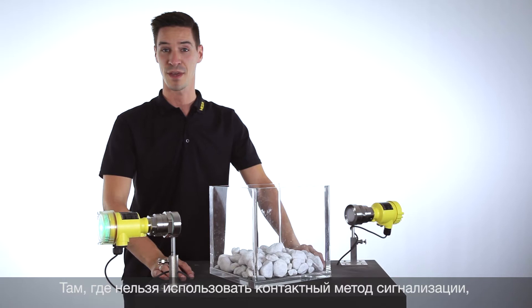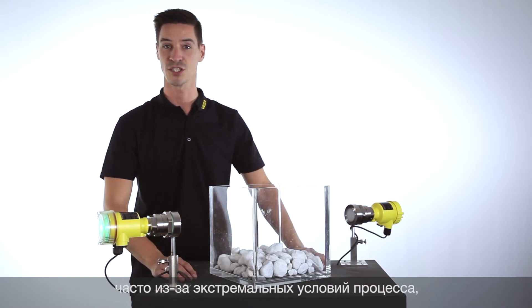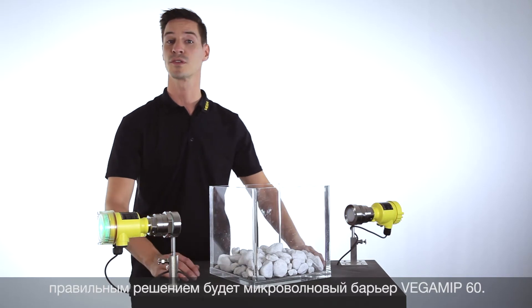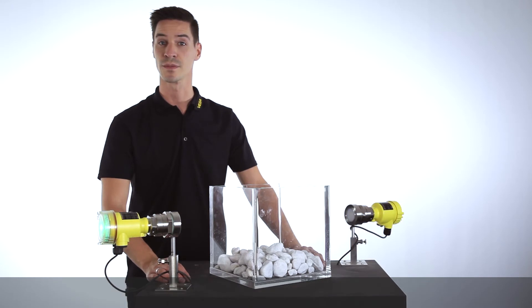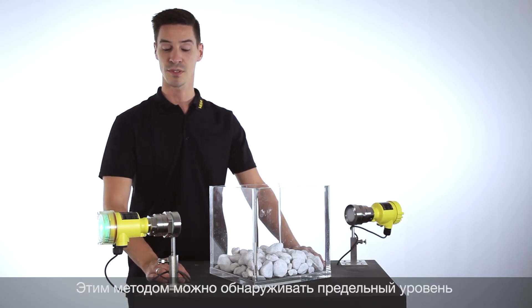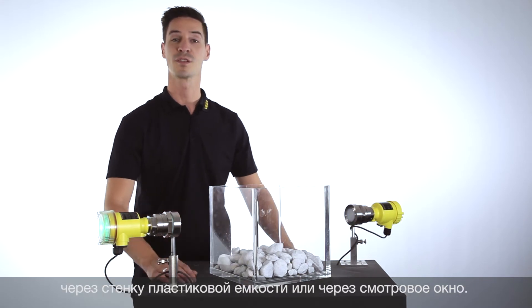Whenever a medium-contacting method is not possible for detecting point level in a bulk solid application due to rough process conditions, the microwave barrier Vega MIPS series 60 is the right solution. This measurement principle can even measure through a plastic vessel or through an inspection window.